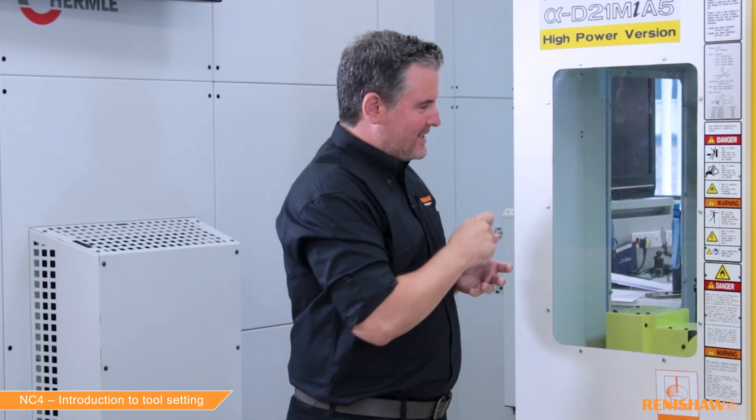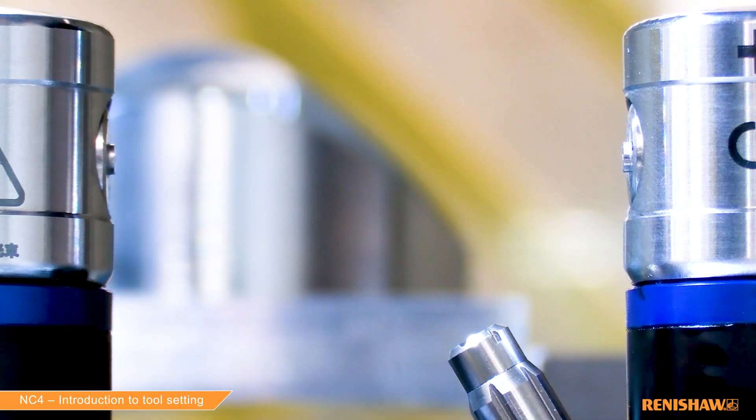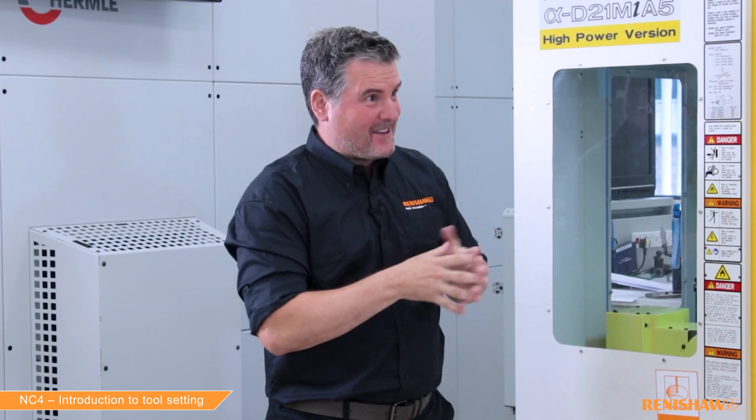You mentioned small tools — how small a tool can this laser measure? With our F115 Blue system, we can measure tools down to 30 microns in diameter. To put that into context, a human hair is about 70 microns — so we're looking at about half of that. Very small.